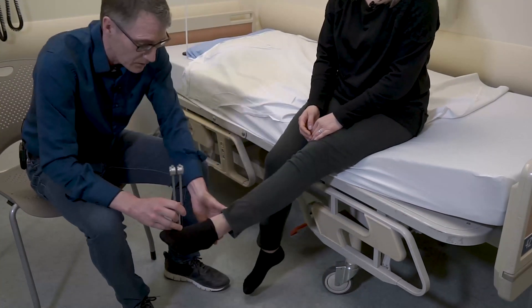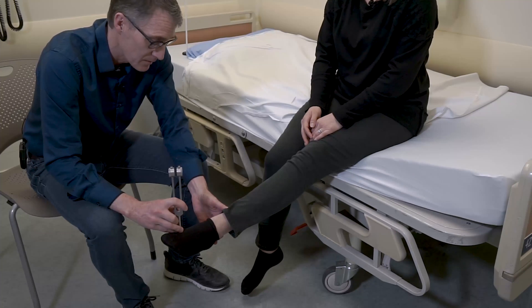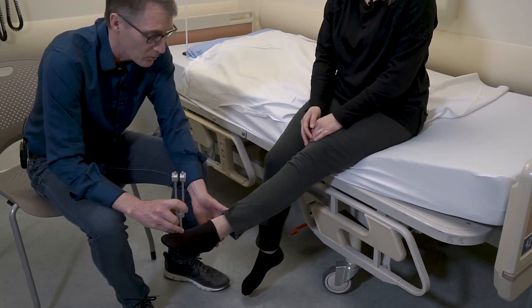We'll just check it here as well. Do you feel the buzz? — Yes. Tell me when it stops. — Stop. Perfectly normal.